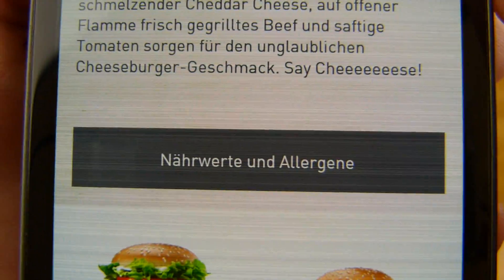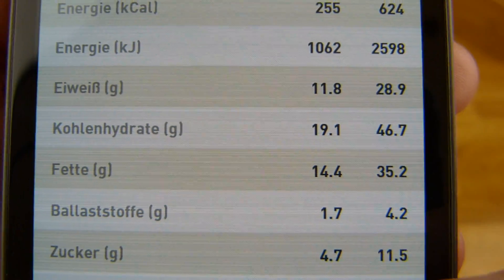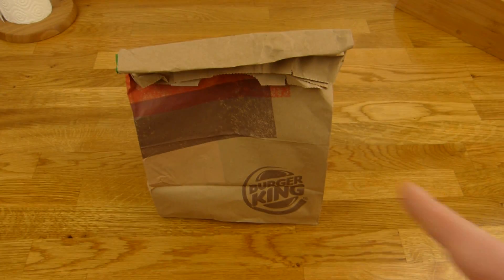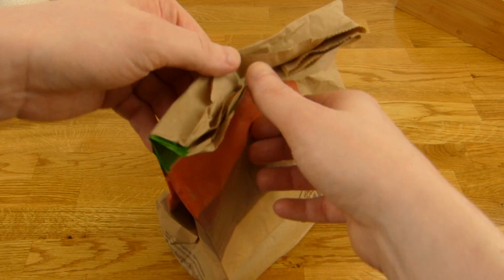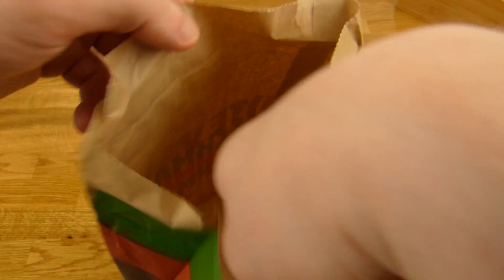Calories for this one — let's check that out: 624. And your fat, of course. Price is 2 Euro, reduced of course. Everything at Burger King is reduced, so they sell a lot of stuff.